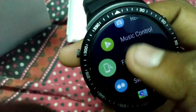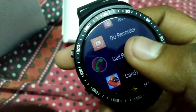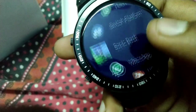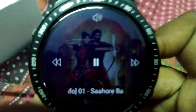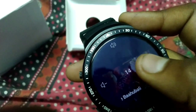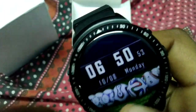You can use it for games, WhatsApp, screen recorder, call recorder — lots of features available on this watch.